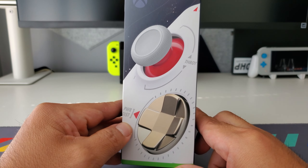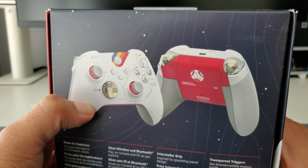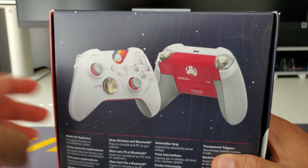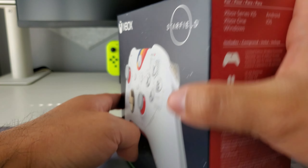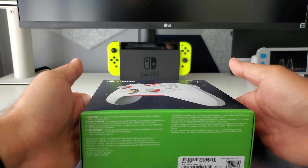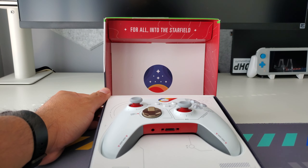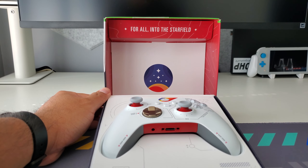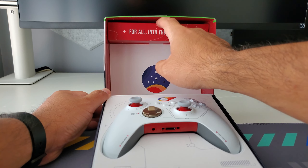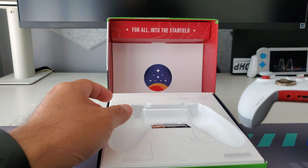The box highlights the gold d-pad and thumbsticks on the side, and then shows the front and back. I didn't realize the back had a whole different color — kind of a salmon or pink. Let me open this up; I haven't opened it yet. I actually just got this about a day ago — purchased it from Best Buy directly and it showed up pretty quickly. When you open the box it says 'For all into the Starfield,' which is really cool. They didn't skim on the packaging.